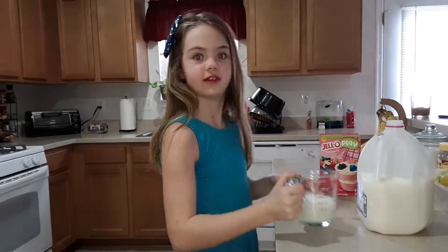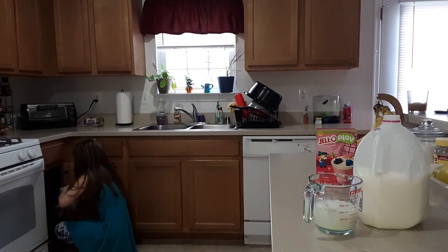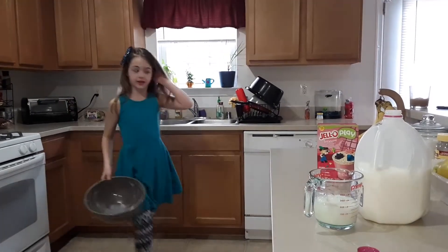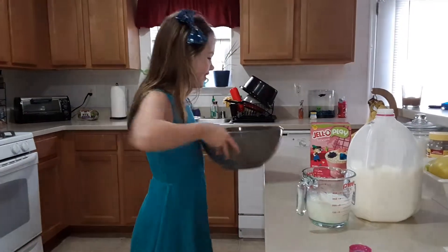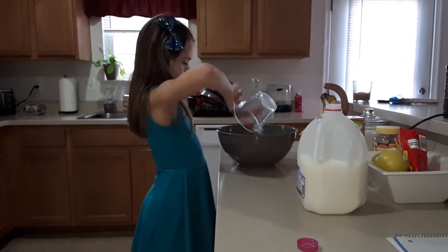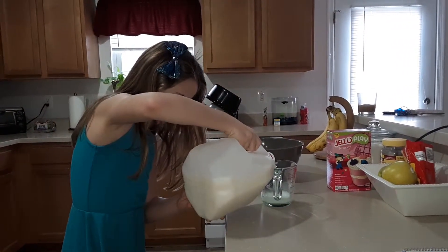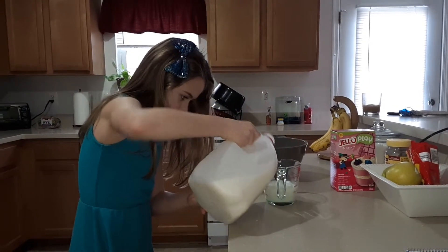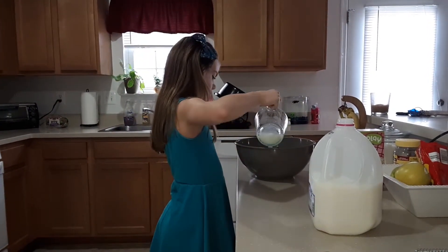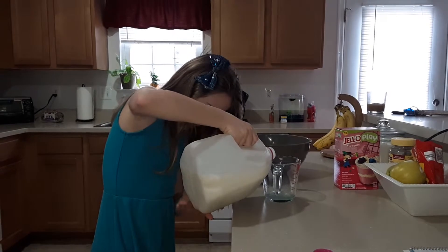I got them all. Got my humongous bowl. One cup — need to add two more. One cup. One cup.